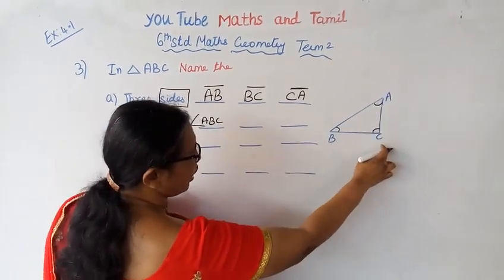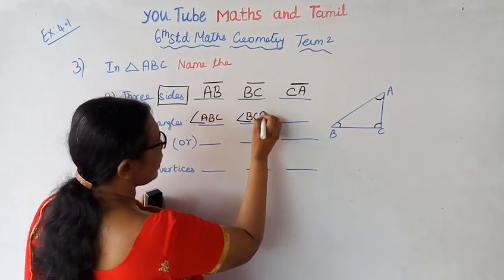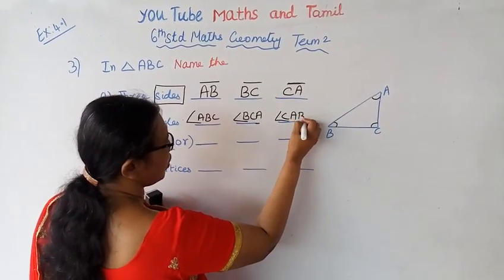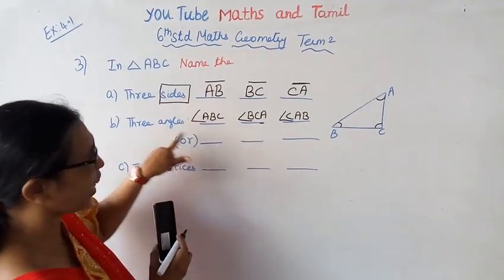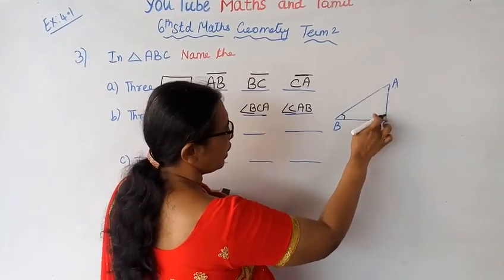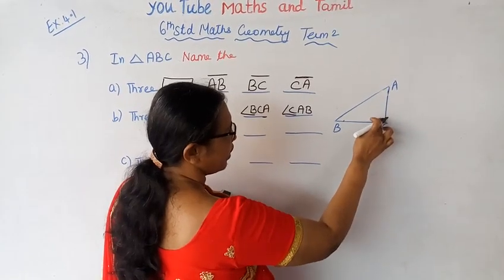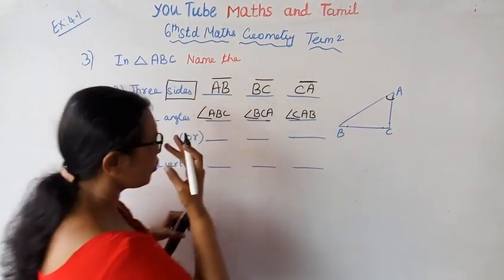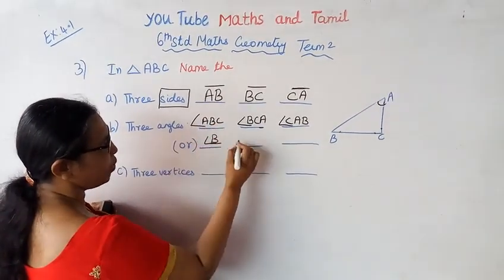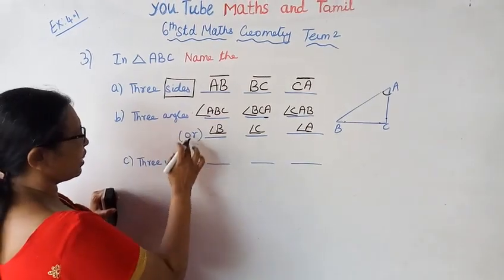Angle BCA, Angle CAB. Three angles: ABC, A, B, C. About this angle B, C, A, B, C. This angle — Angle B, Angle C, Angle B, Angle C — and will be within a triangle. Three sides are important.